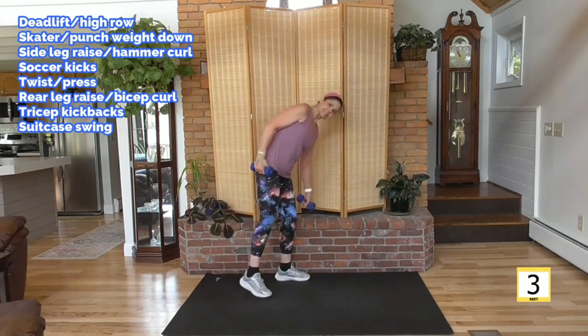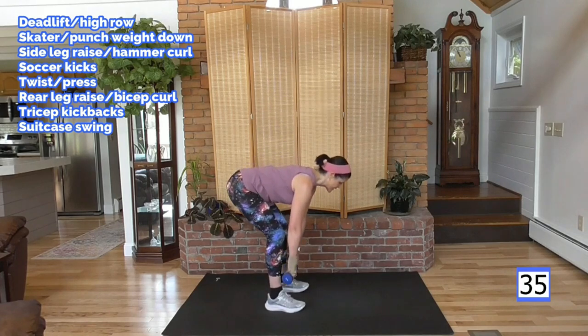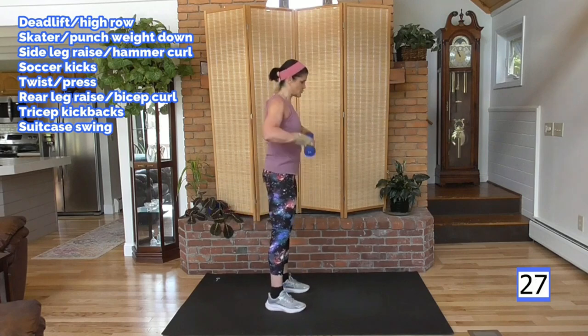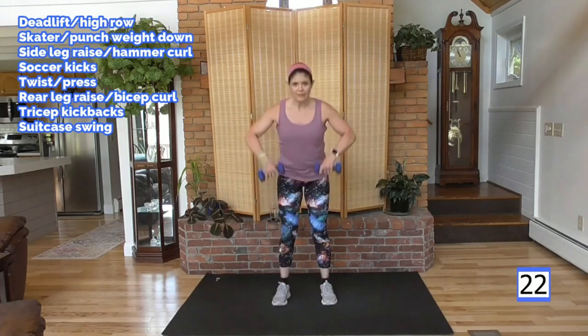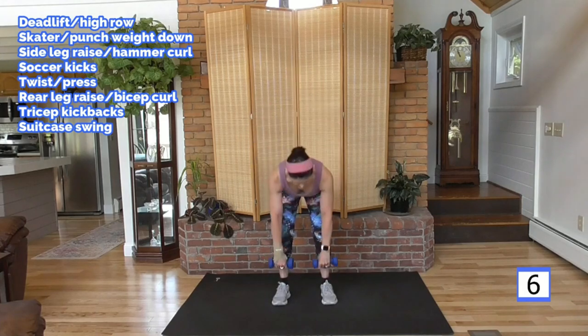From the top — 40 seconds. Slow it down, think about the moves. Deadlift to row — down, row it up. Hinge down, weight in the heels. You're warmed up now — really hinge. Feel the back of your legs. Hips back and hips forward and squeeze. Remember leading with the elbows so that weight stays at chest level. Nice flat back. Look about five feet in front of you — that will keep your neck nice and aligned.